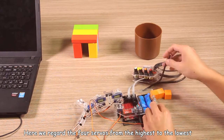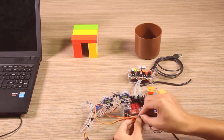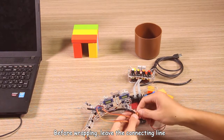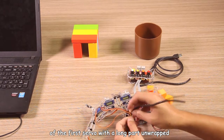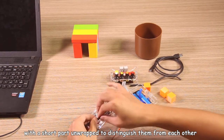Here we have the four servos arranged from highest to lowest as the first, second, third, and fourth in the first level. Wrap the connecting lines of the first and second server with a cable pipe. Before wrapping, leave the connecting line of the first server with a long part unwrapped and that of the second server with a short part unwrapped, to distinguish them from each other.